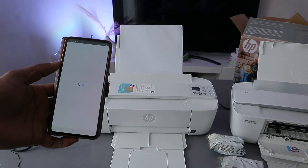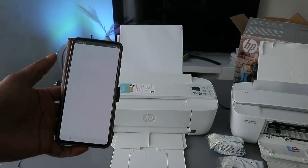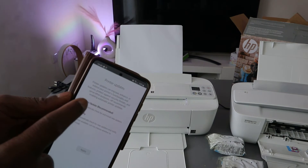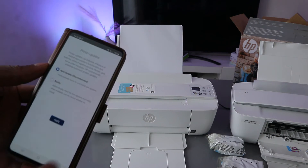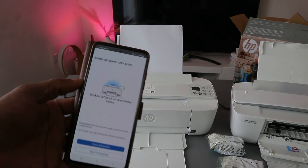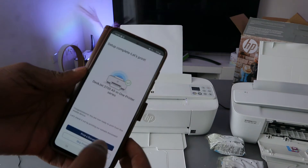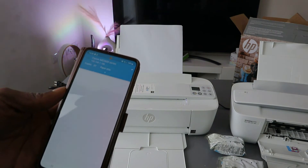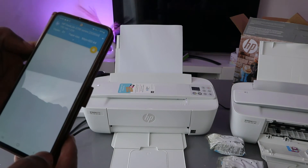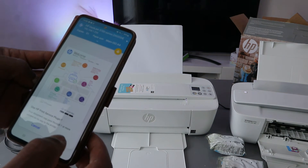Once signed in to your HP account you will be able to scan documents and use many features. The app will prompt you about automatic updates — select Automatic Update and click Apply. Setup is now complete. You can choose to print a test document or skip.